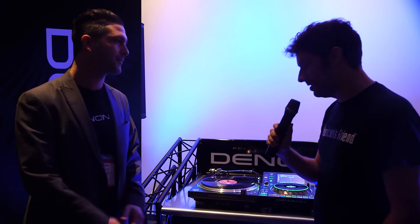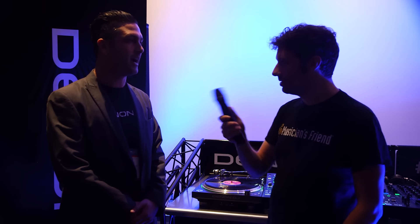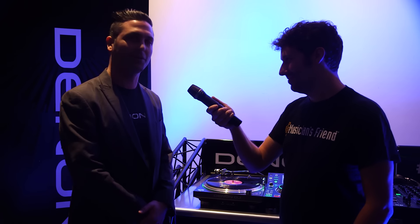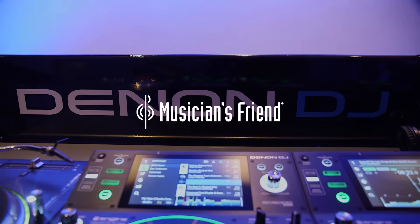Very cool. It looks great, sounds great, feels great. When can we expect it? It should be shipping in the early spring. It's a nice, beautiful, weighty 28 pounds, so professional all the way. Thank you so much, Ben. For more information on the VL12, head to MusiciansFriend.com.